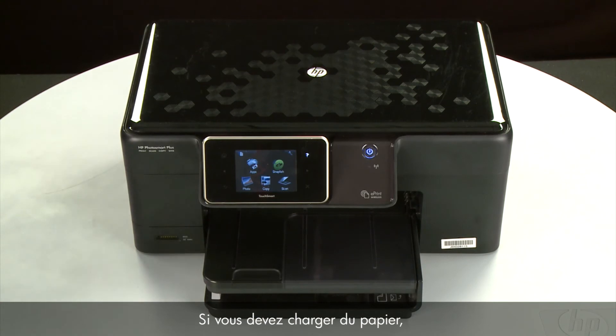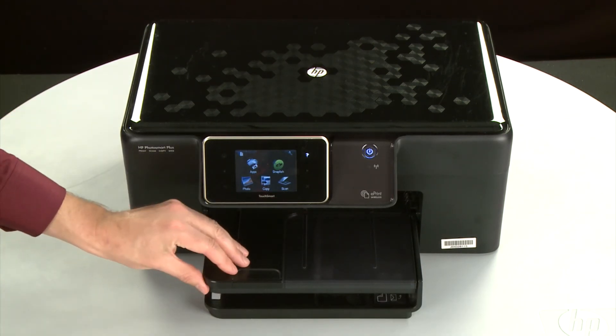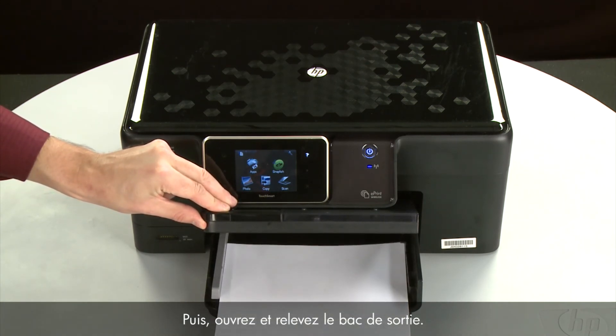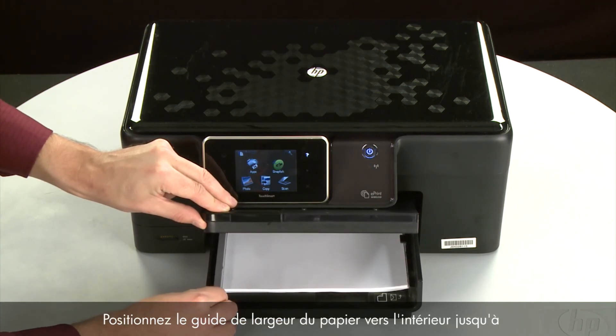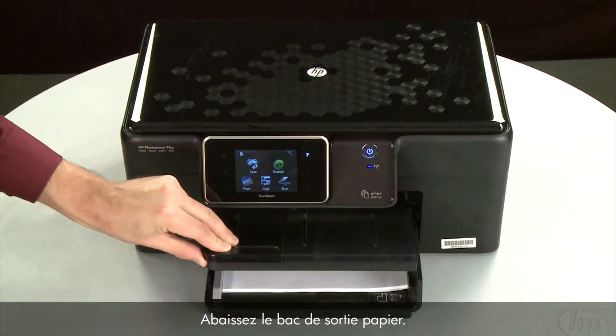If you need to load paper, align the paper by tapping the stack on a flat surface. Then, raise and hold the output tray in the open position. Load paper into the input tray until it stops. Slide the paper width guide inward until it stops at the edge of the paper. Do not push the guide in so tightly that it starts to bend the paper. Lower the output tray.